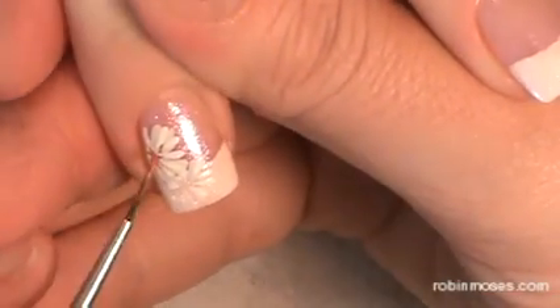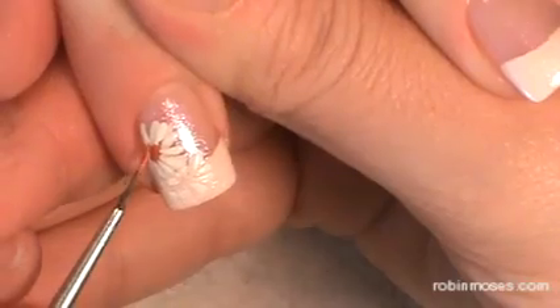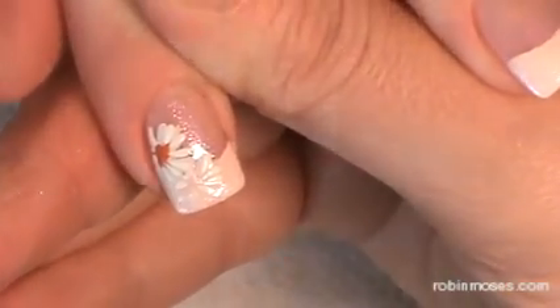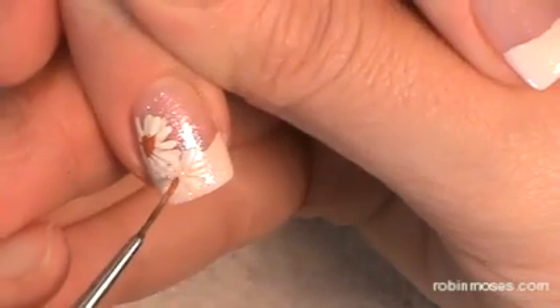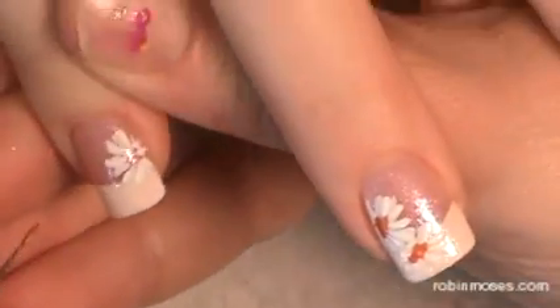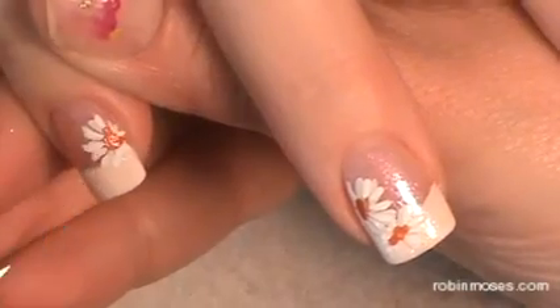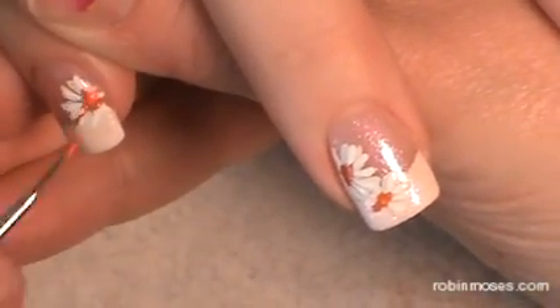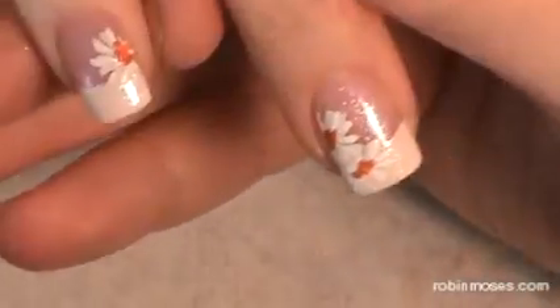So in the middle of the daisies I'm going to take a black and an orange and push in to the centers. Make sure you're in there, push like that. Then with a lighter orange I'm going to go in the middle right here and right here.